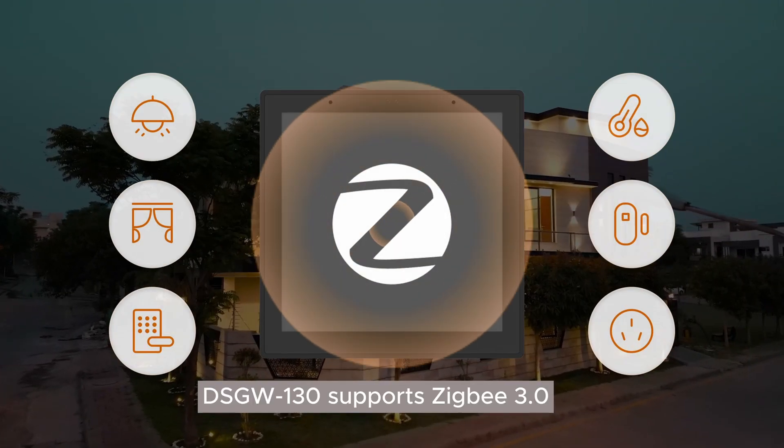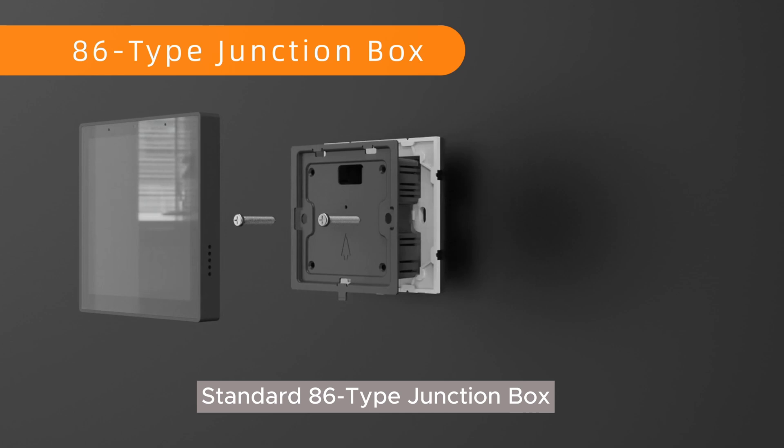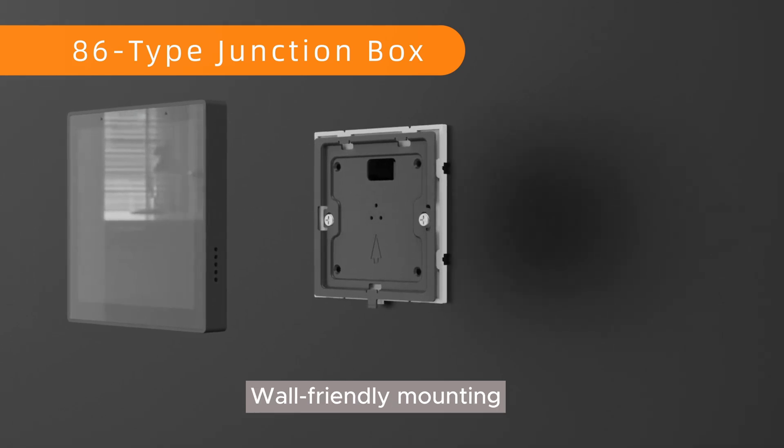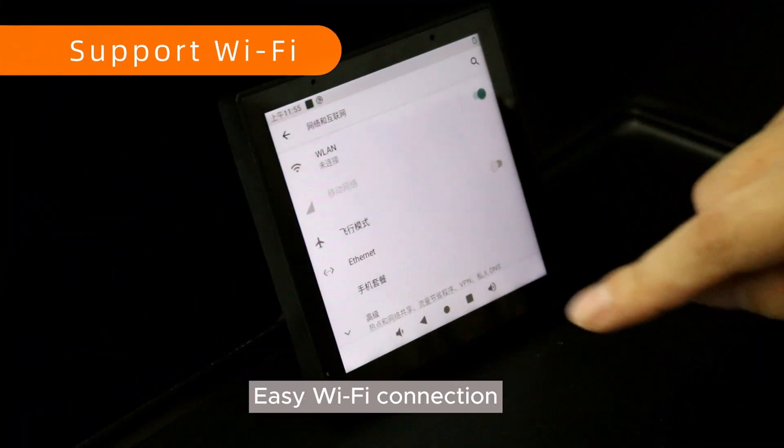The DSGW-130 supports Zigbee 3.0, which is suitable for all kinds of scenarios in smart home solutions. Standard 86-type junction box wall-friendly mounting enables quick installation and easy Wi-Fi connection.